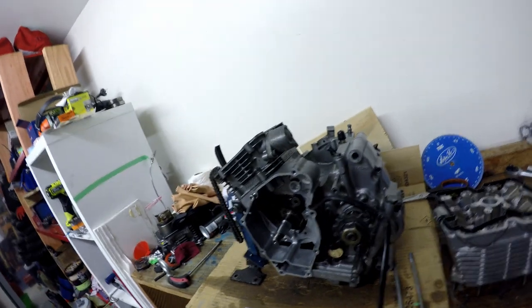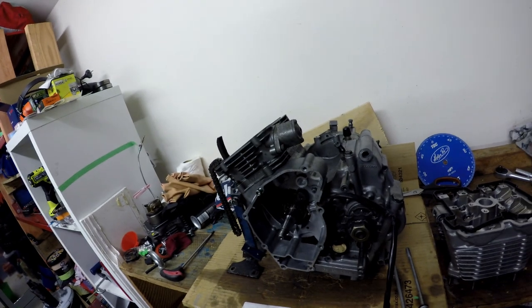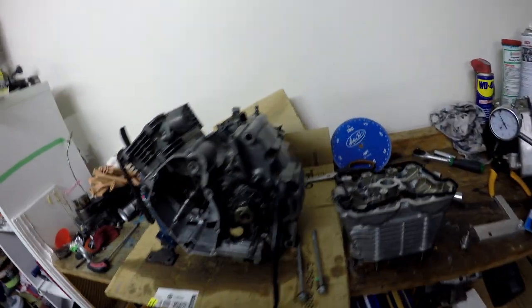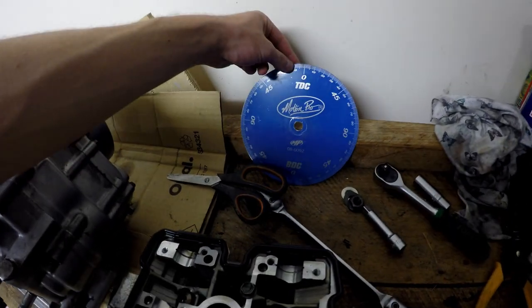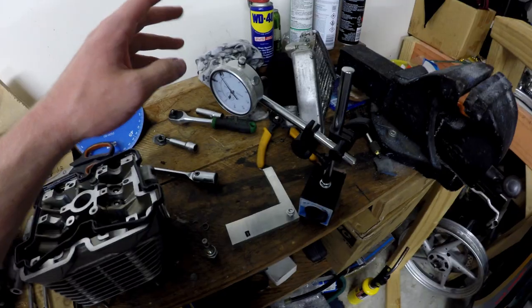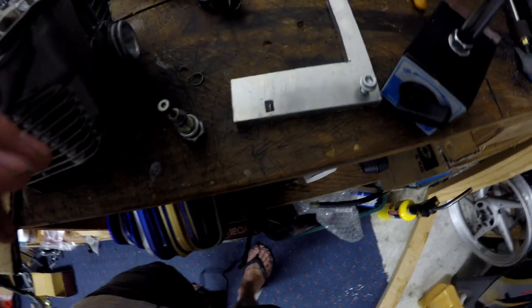Hello, it's Logan here. This is our FXR150 motor and today we're going to set the cam timing on it. The first thing we need is a degree wheel, which we have here — we'll be attaching this to the crank. We've also got a dial gauge here for testing where the valve starts to open.